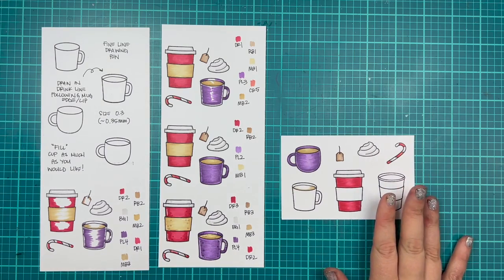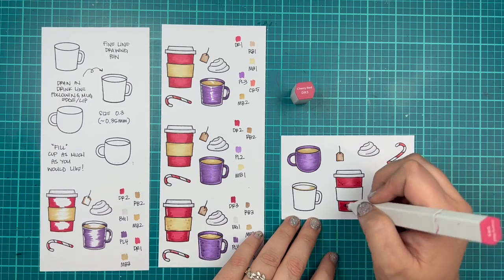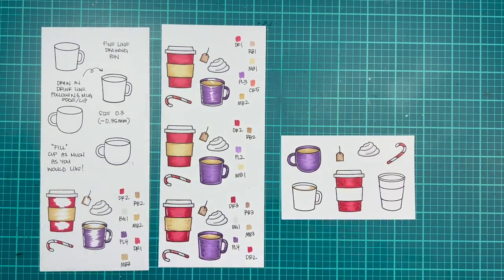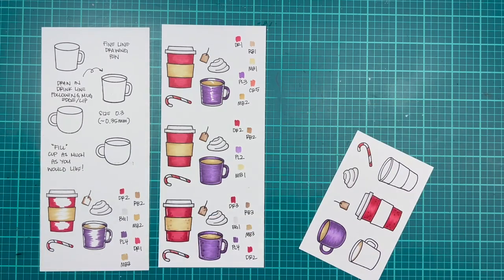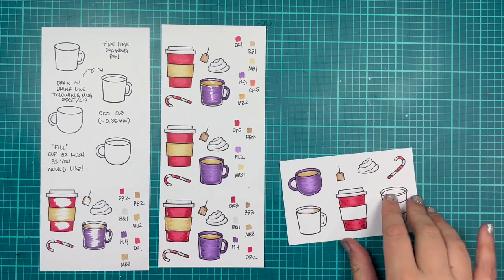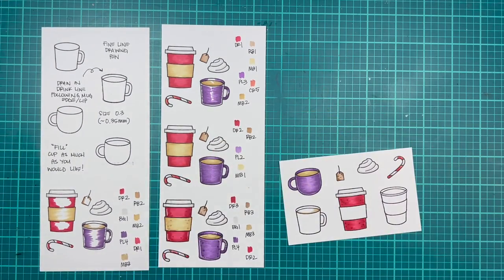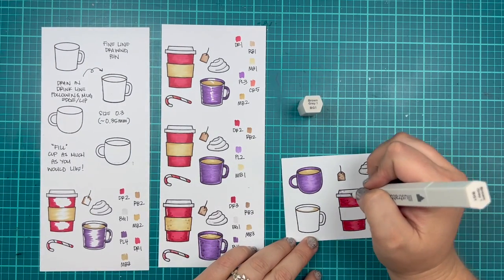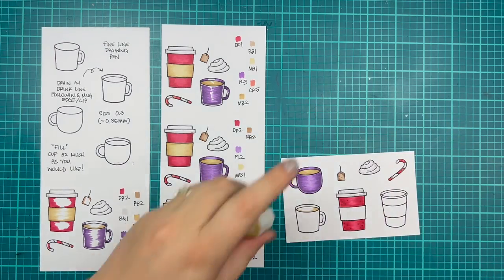I completely forget to color the band or the sleeve around my coffee mug and I'll realize it later — not a big deal, but I totally skipped it. I'm adding just some little small dots to my images to give them a little bit of character. Once I go back through with the darkest colors, you can see them in that fourth line of images.